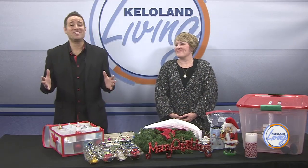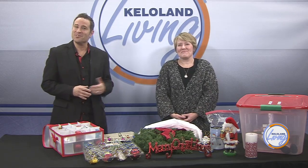Congratulations! You survived hosting your holiday parties and now there's only one thing left to do: put away all your Christmas decorations. Are you feeling a bit overwhelmed? Lisa Soma with Organizing by Lisa is here to help. She has some ideas to help whip your home into shape in no time.